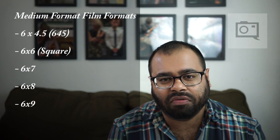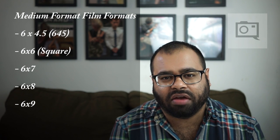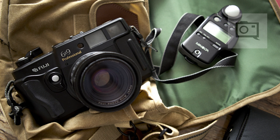Medium format film photography has totally different formats. There's true 645. There is 6x6, which is a square format. There's 6x7, which a lot of medium format and film photographers consider true medium format because it's in between large format and small format, which is 35mm. Then there is 6x8, which is a little bit more rare. And then 6x9, which is personally my favorite. You can go even larger — up to 6x12 — though those larger formats are really hard to do.